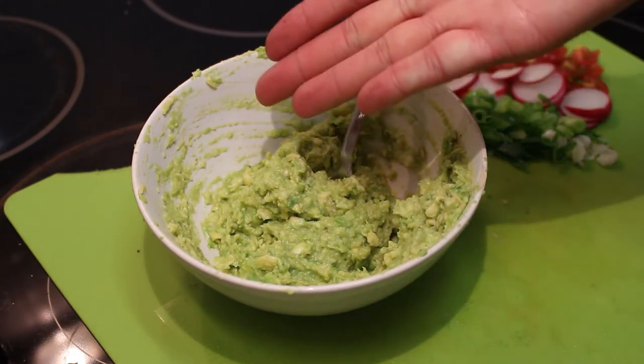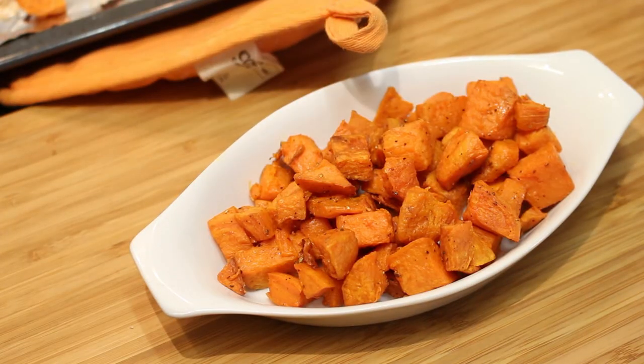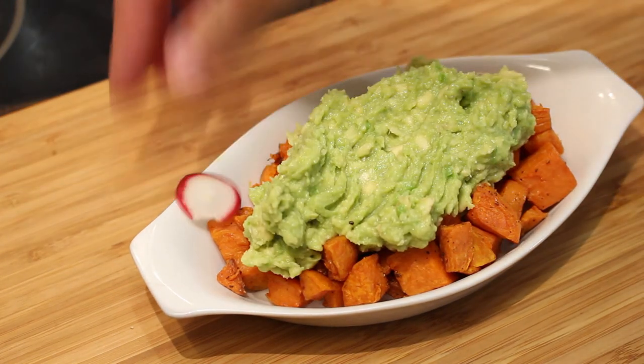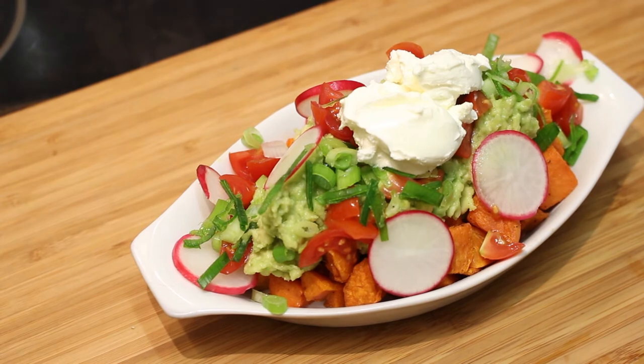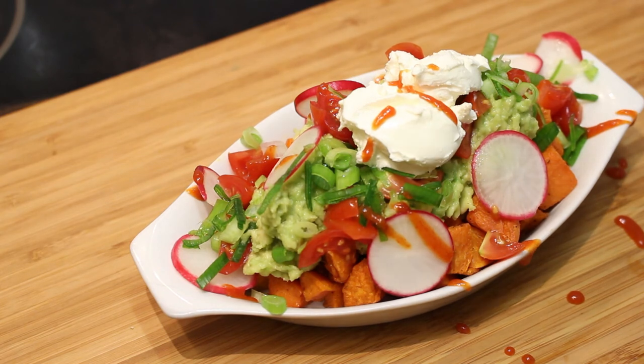Now let's wait until the fries are done. About 30 minutes later, the sweet potatoes are done — time for the assembly. Some sweet potatoes to start off, some guacamole on top, a slice of radish here and there, some tomatoes, spring onions, a little bit of cream cheese on top, and to finish it off a little bit of sriracha for the kick. And there you have it — a healthy alternative to comfort food. Time for a taste test! Oh, it's so good.